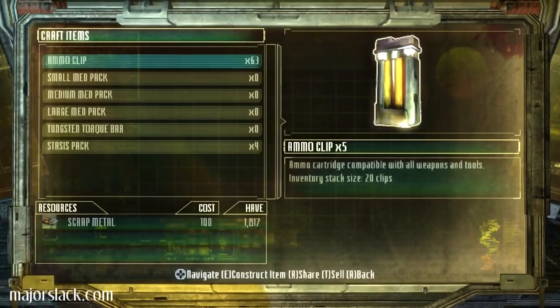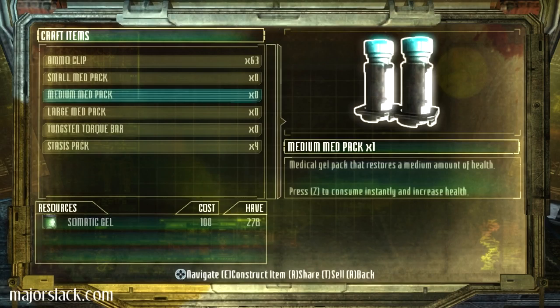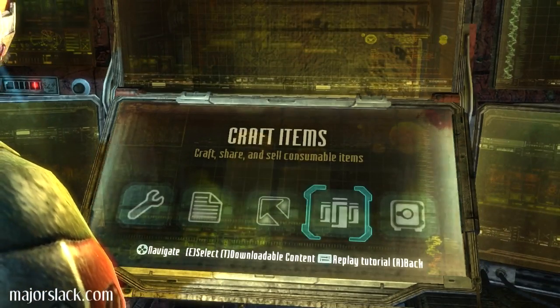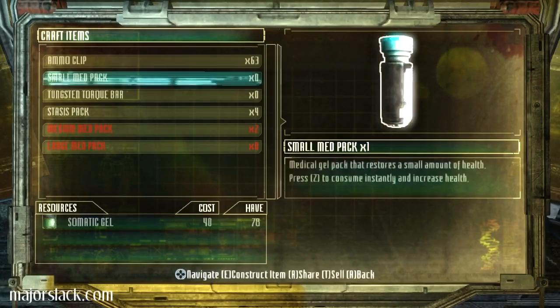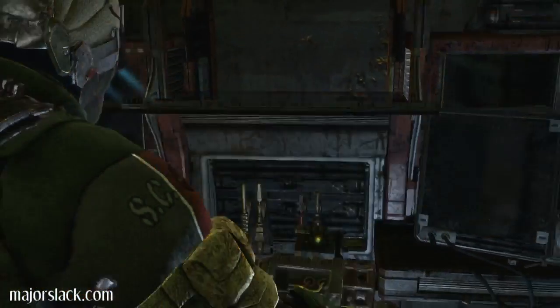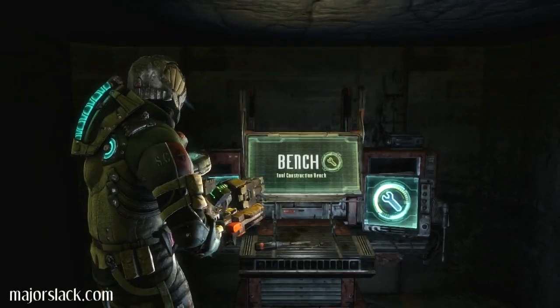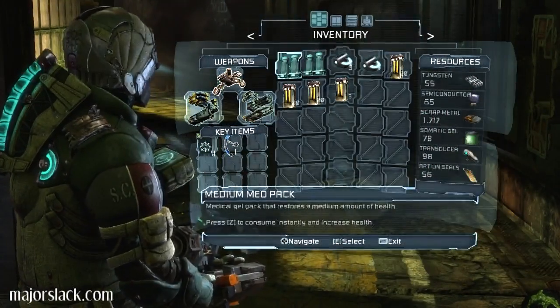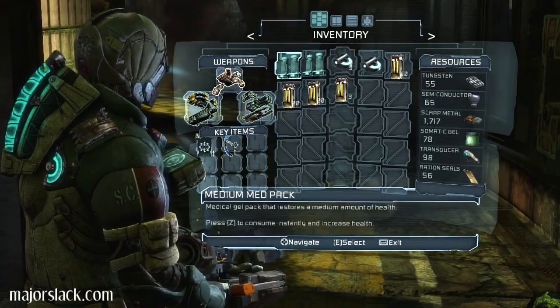And before we exit, I doubt I have enough... I can make a couple medium med-packs. Cool. And we're out of here. Wait a minute. I can actually make a tungsten torque bar. Might be worth it this time since I'm low on goodies. Okay, I'll make one. There we go. And we're out of here. I don't want to be wasting ammo testing this out. I'm just going to have to trust that it's going to work the way I intend.